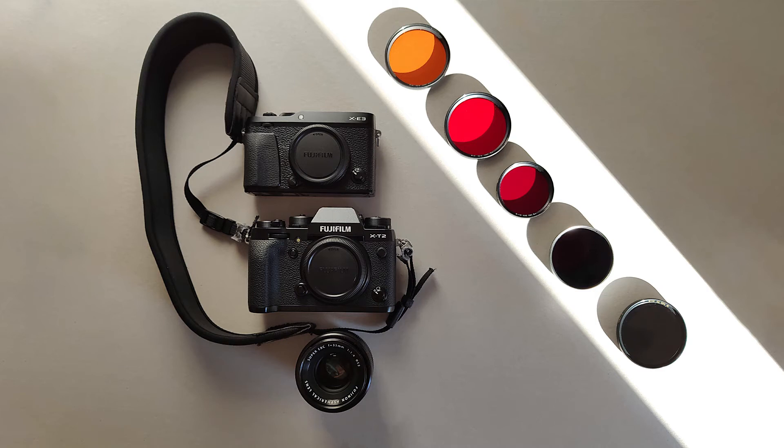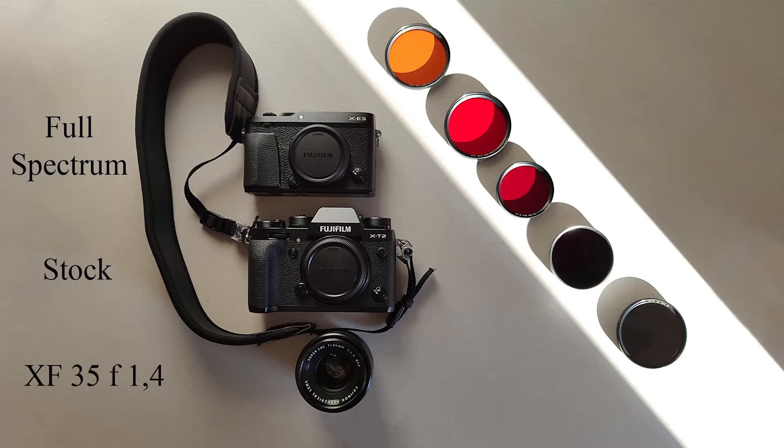Hi everyone, today I will test some color and infrared filters made by B+W. I will use two Fujifilm cameras. The first one is an NX-E3 that I self-modified to full spectrum. The second is an NX-T2 that is completely stock. And as a lens I will use the XF35 f1.4 that I set to f8 for all the pictures.